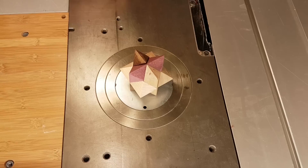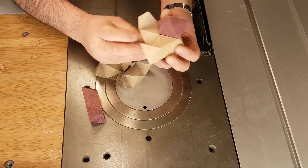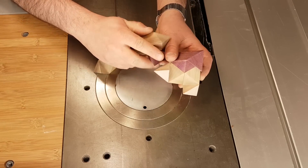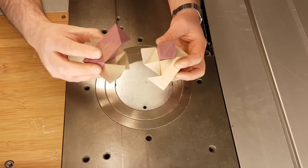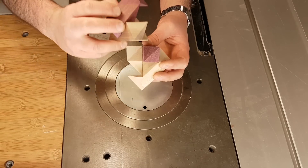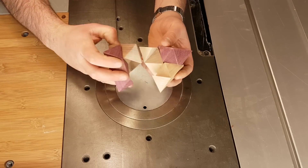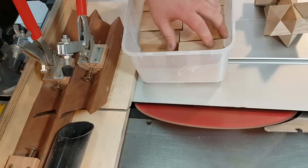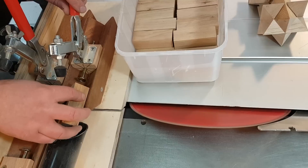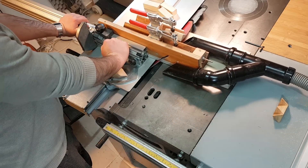Let's do it again with another one. Here's a star disassembled — you have three pieces. Sometimes you'll see that the shape won't connect. This is because you didn't make the second shape mirror to the first one. Solving it is very easy: just take one piece and turn it to the other side. Now you're ready to connect it, just like before — one against the other, slide it in.